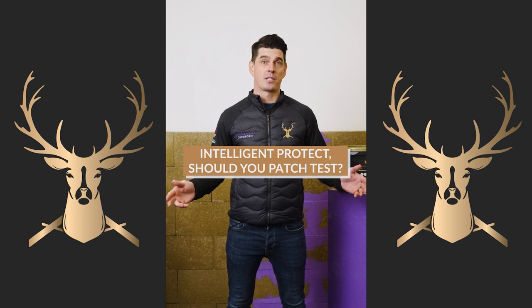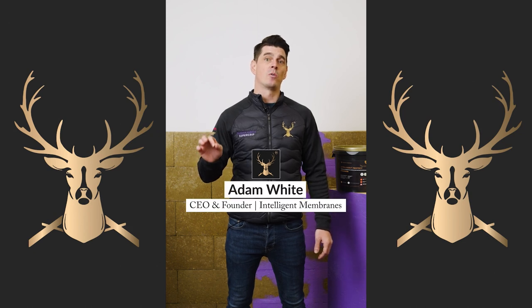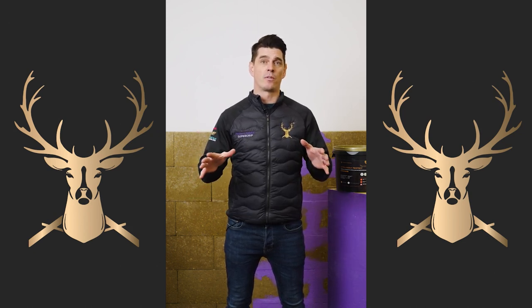Do you need to do a patch test? Yes. On any product that you're going to put Intelligent Protect on, always do a seven-day patch test to make sure there's no reaction that could happen.